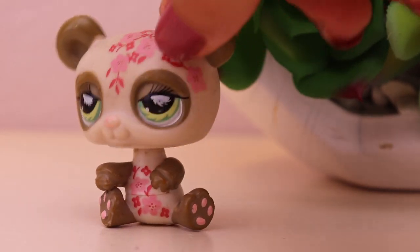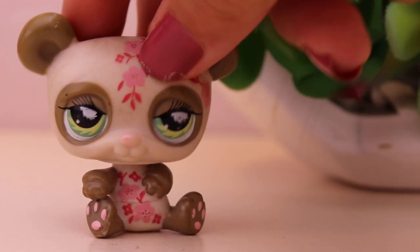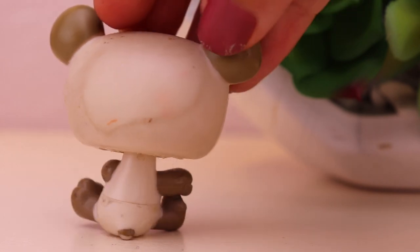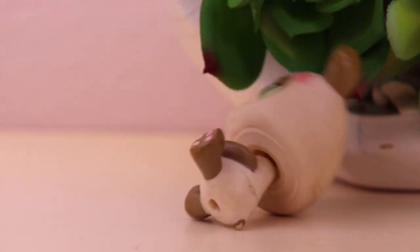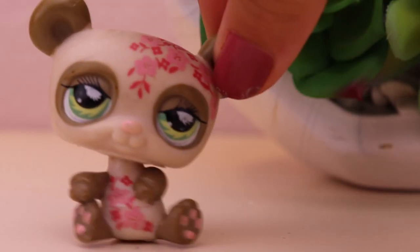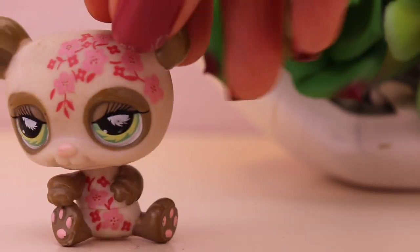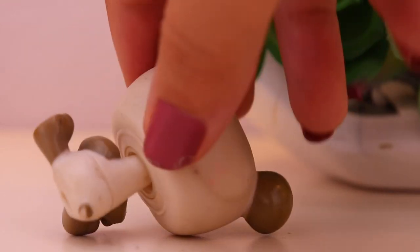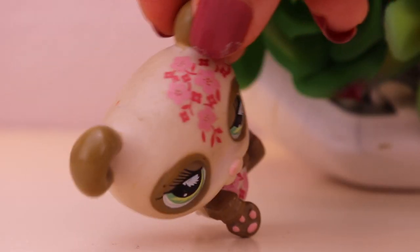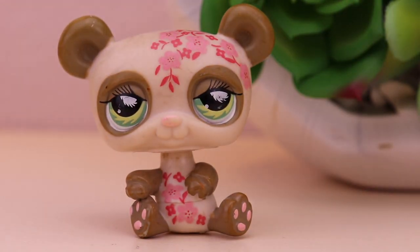The third pet is this panda, and this panda is so cute. I love the little flowers on its head. It's really dirty though — look at that, that's really gross. I don't even know where that came from. I just recently got this pet, so I was like, you know what, this one is going to be getting a makeover. It's also really dirty in the front; you just can't tell that well because of the flowers. It's just super duper dirty. So let's go and give these guys a makeover.